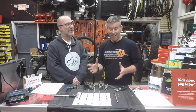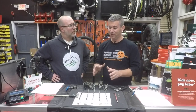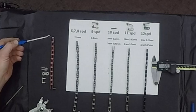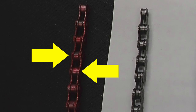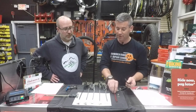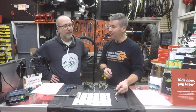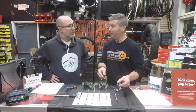So chains — pretty crazy stuff, right? They've changed dramatically, especially taking it all the way back to the beginning of drivetrains. One thing that hasn't changed is what they call pitch. The pitch on a chain is the distance from one barrel to the next, and that's always been an eighth of an inch — standard, whether that's a single speed chain for BMX or geared. What changes the most is actually the outer and inner widths.